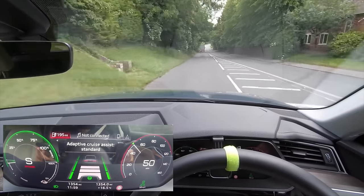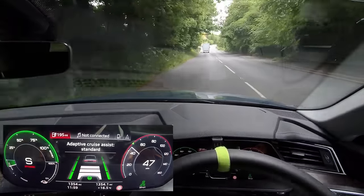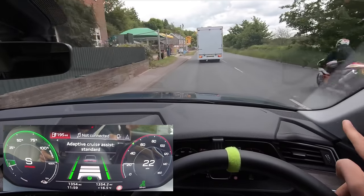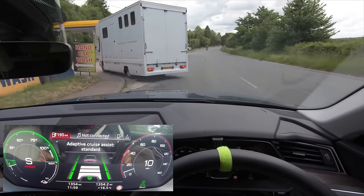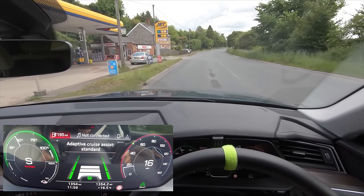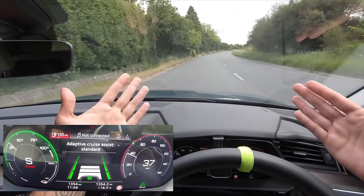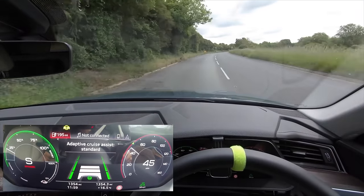We've got this lorry in front of us — it's actually turning left, so we're coming behind it. Very interesting — the car has just actually forced us to the left because it saw this biker coming. It forced us over to the left to allow it to pass. The lorry's out of our lane now and it's going to accelerate us back up to the speed limit. There's no left line, my hands aren't on the wheel, but it is still steering us around this corner really nicely.